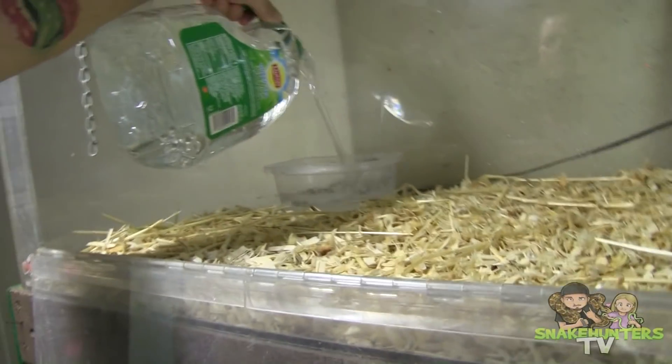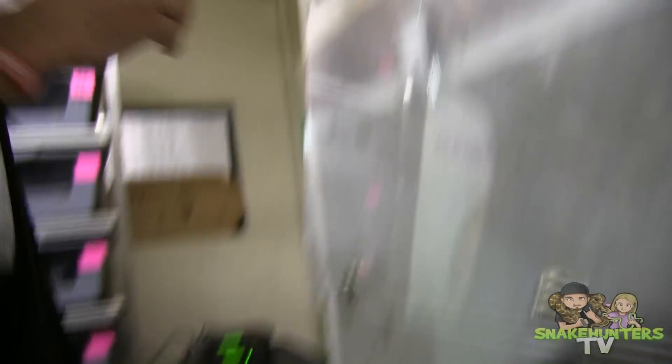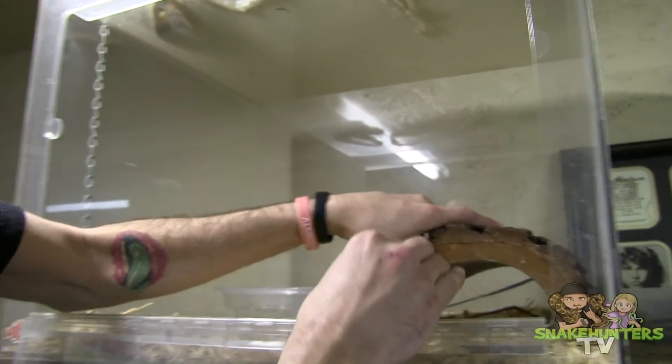Alright, back to what I was saying. Now we're going to add some fresh water — always fresh water every time you clean your snake's enclosure. That's important. I always go about halfway. And for the king snake, we have a little hide here which butts right up to the heat tape. Now it's time to put the snake back in his enclosure. Let's do this!